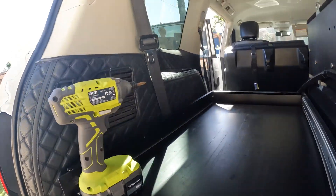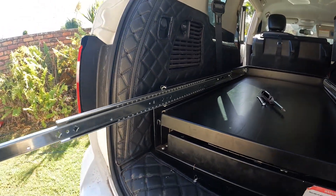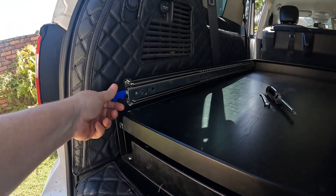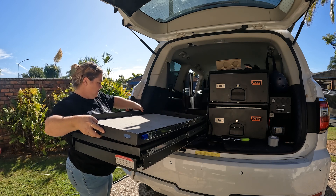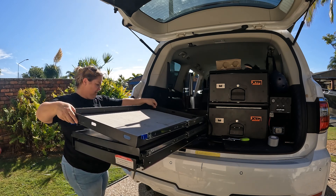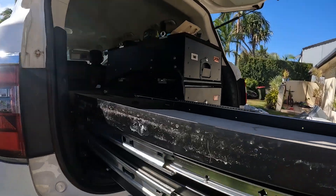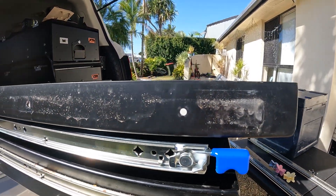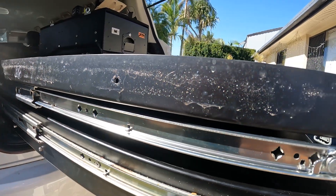Now to do the second side. Second one on — that glides out just beautifully. Now we'll do the table. I'll just show you — I might give that a bit of a clean down before I attach the new one so that all that sand doesn't get in the little ball bearings.